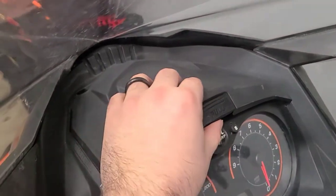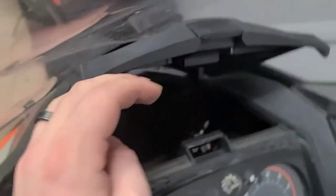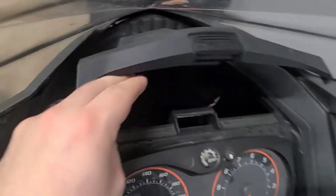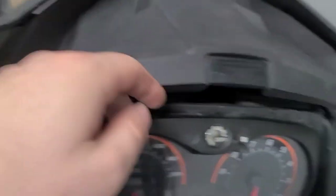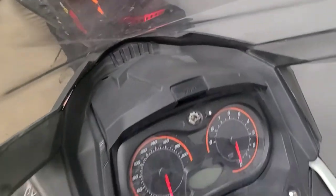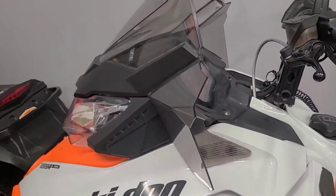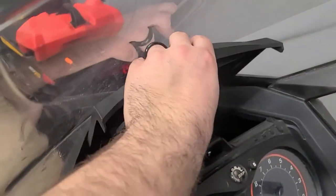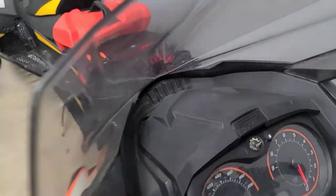If you have a glove box, you can just pop it open and you'll see your dust cover — I've already removed one, nice and easy. If you don't have a glove box, just take off the gauge. There are two little tabs right there you can pop off with a screwdriver and then it tilts forward. Another thing I recommend is taking off the windshield — it gives you a little bit more space to pop open the glove box if you do have one.